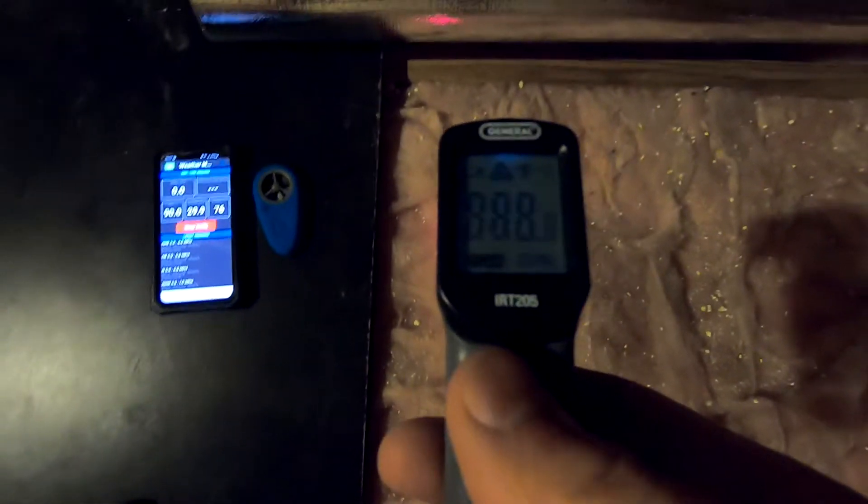Now I'm up in my attic and I'm checking the temperature on my wireless thermometer — it shows 89.8°F. My infrared gun shows 89.7°F — almost the same. So it's about 89 degrees in my attic. I'm going to put this sensor underneath the insulation and then cover it with the radiant barrier.